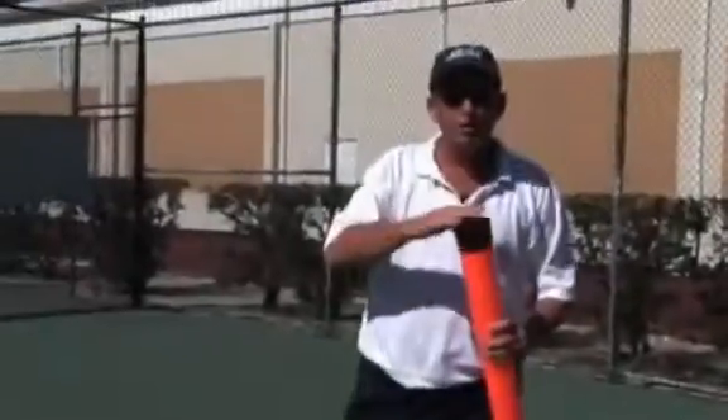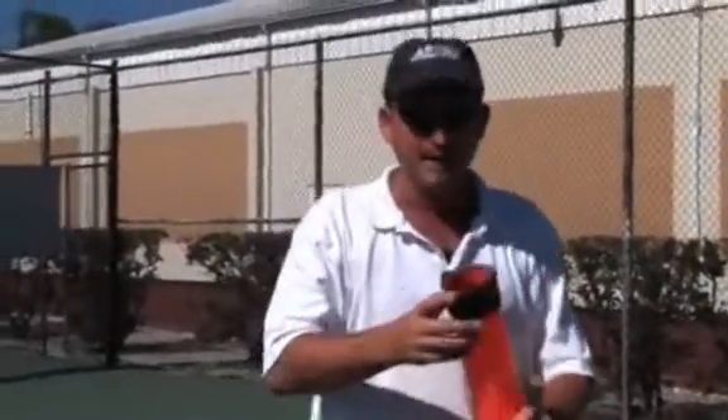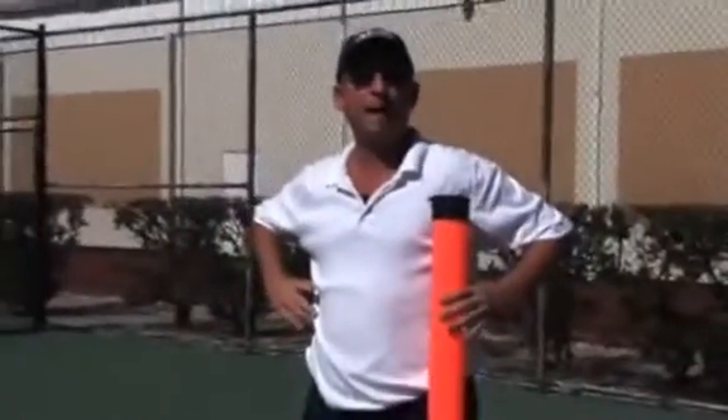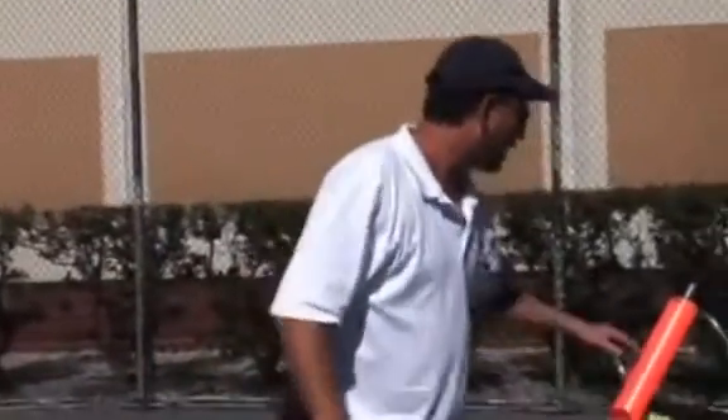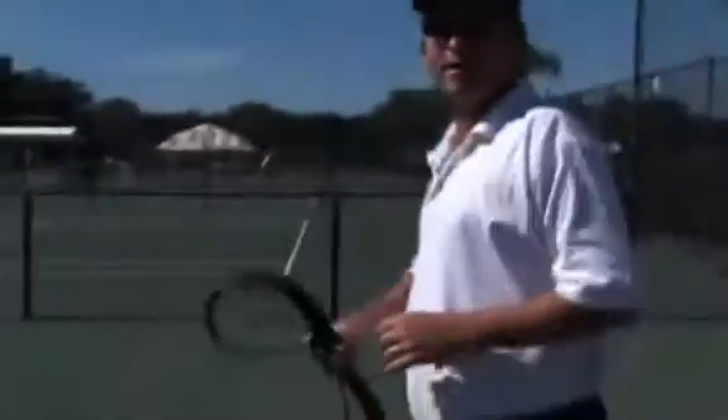When I say cylinder, I usually show the kids my ball tube. Imagine this ball tube is blown out big enough to wrap around the body all the way up to the armpits. What we're going to do is try to stay within that cylinder through the entire motion.